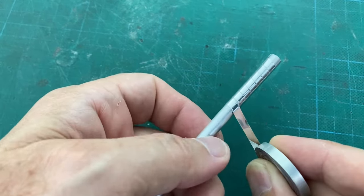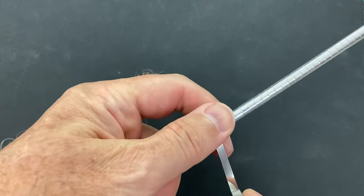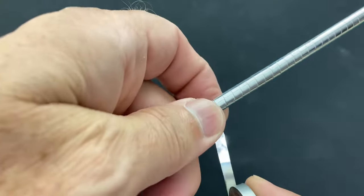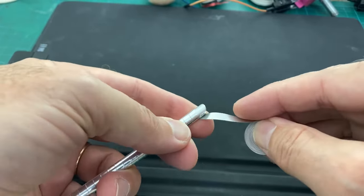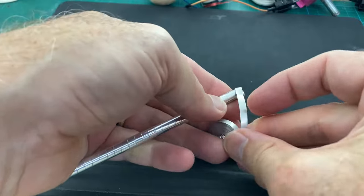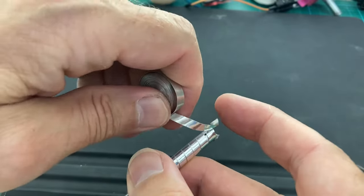Then turn the rod around to wind the aluminum strip around. Always leave some space when turning around, and then after 2 rounds or so, you push them together with your thumb. The upper end is then also fixed in the slit. The second strip is folded crosswise to the first one.